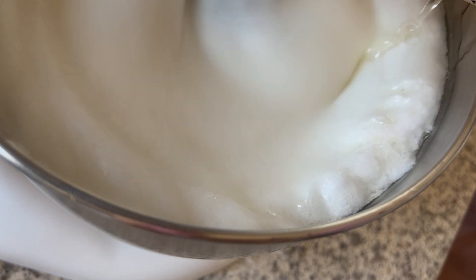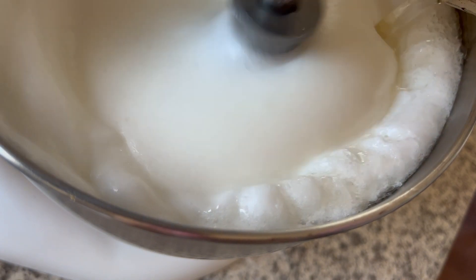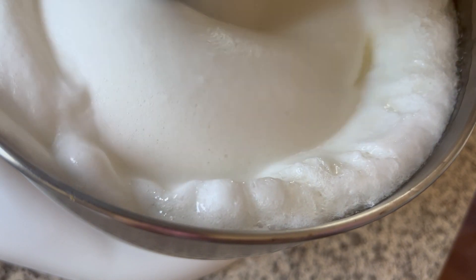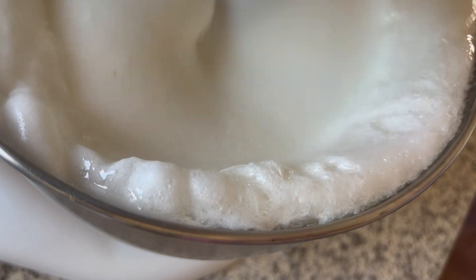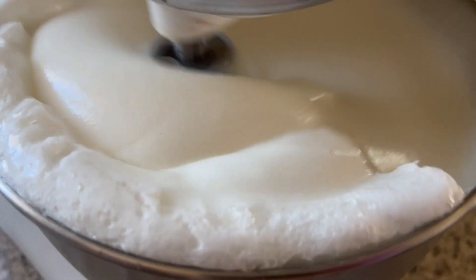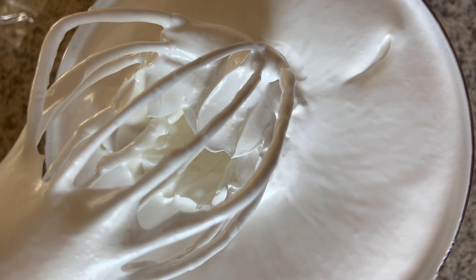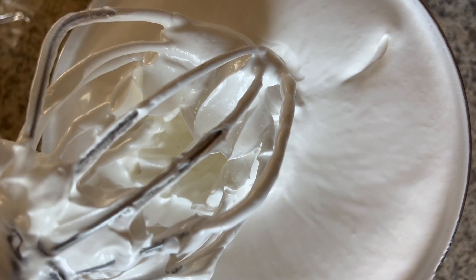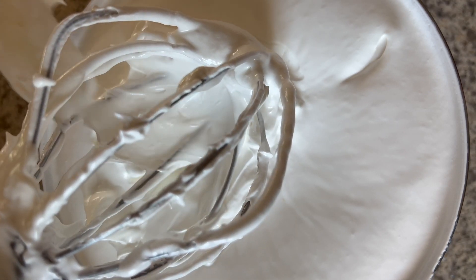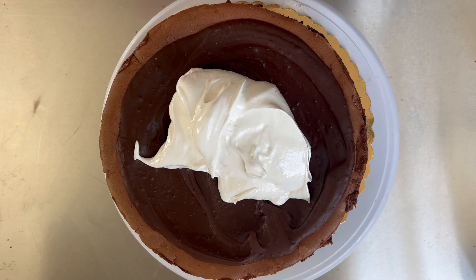Don't be scared if it looks like it's deflating — just let it whip for about eight to ten minutes, or until your bowl is no longer hot. It does get very hot so be careful. Once the bowl is completely cooled, that's when I know the meringue is done. Use it immediately — don't put it in the fridge before adding it to your final product. The consistency changes if you refrigerate it first; it's way better when used right away.